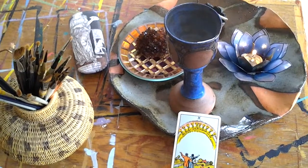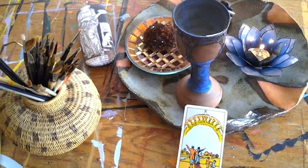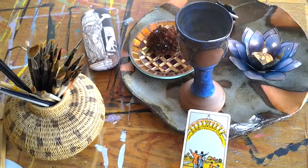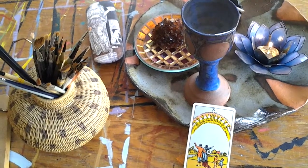Here I am in my studio. I've just pulled the Ten of Cups as my next tarot card to paint. I'm kind of excited about it. It's a wonderful card — it's very joyful, and it's about the abundance of life.